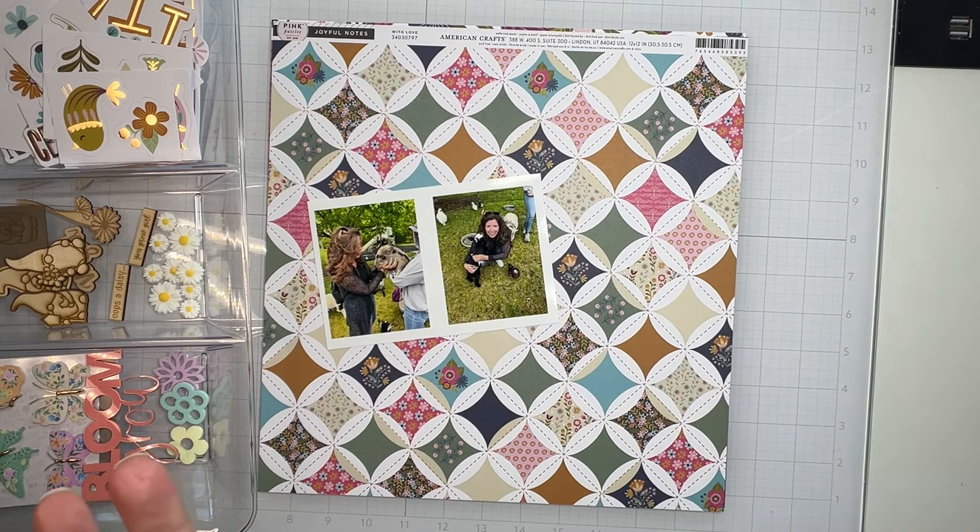To start, I grabbed this paper — love this cranberry tone. This one is called With Love, and I have two of those, and then this one's called Hello Friend. I loved the cranberry. What I thought would be fun for the twist is to cut out a bunch of circles, score them, and fold up the edges to make some kind of 3D design. Not entirely sure where I'm going with it — it's going to be great!